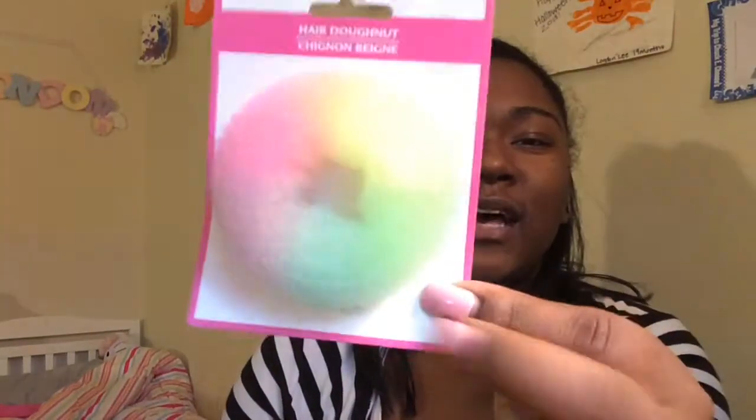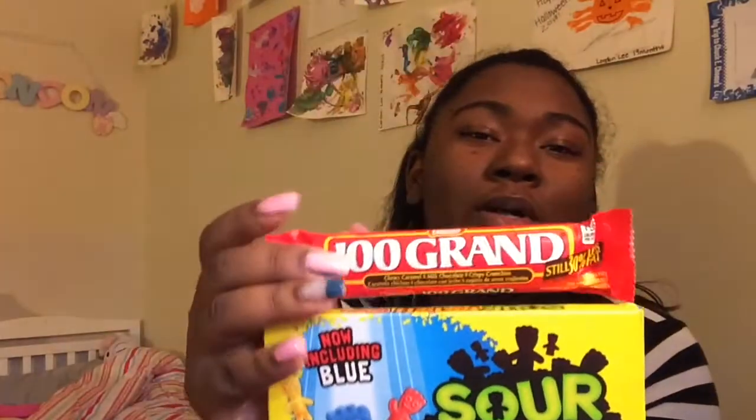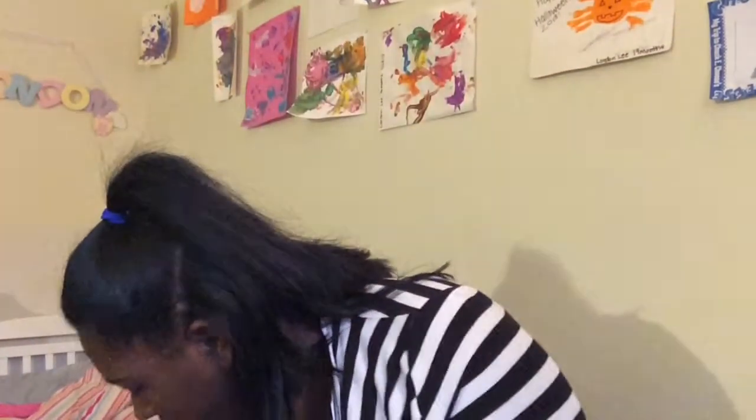I got this little donut bun maker for London because I thought it would be so cute to try to put a bun in her hair. For London I got some Sour Patches, and for me of course I got a Hundred Grand bar. I also got this little brush — my idea is to use it to clean the walls in the bathroom. We have a tub-shower combo, so when I'm cleaning the tub I can give the walls a good scrub down as well. And that is everything from Dollar Tree!